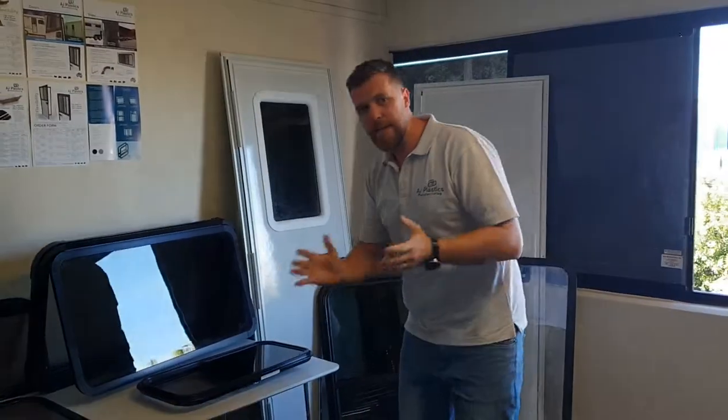So if you're in the market for windows for your caravan, your horse float, your motorhome, your bus, or anything like that, please give us a call or flick us an email.